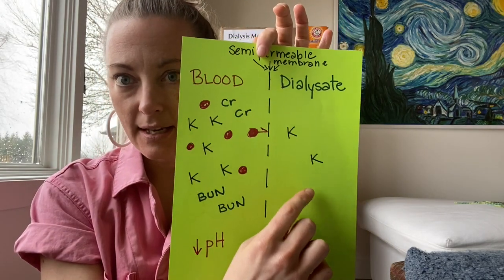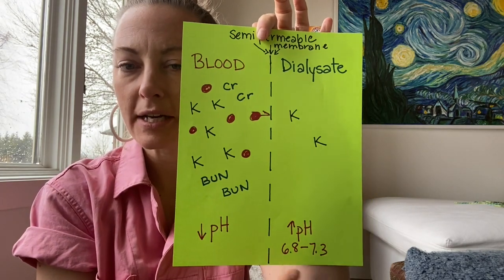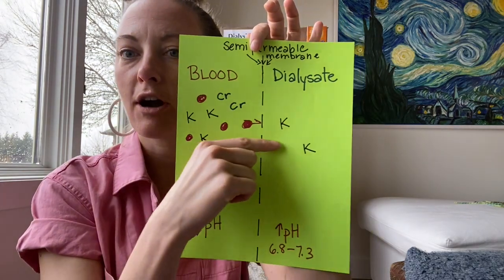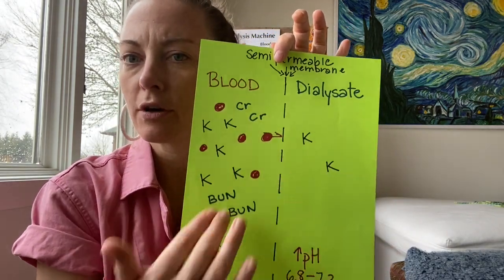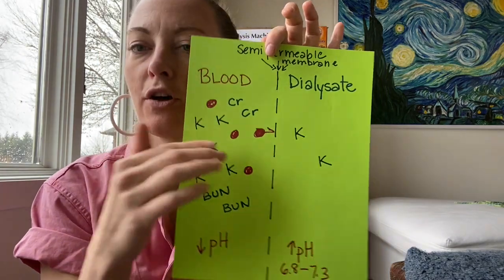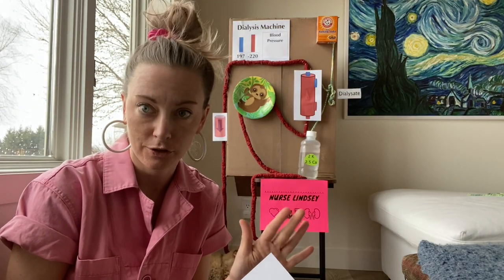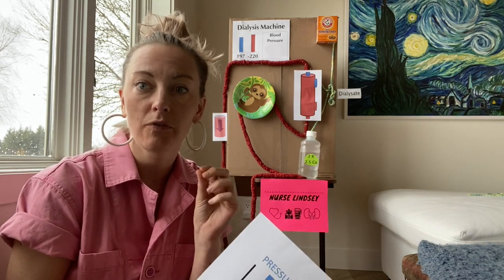People on dialysis also tend to have metabolic acidosis, so they have a lower pH. On the dialysate side, we have lower levels of potassium and a pH between 6.8 and 7.3. So the BUN and creatinine will start crossing that semi-permeable membrane because there are no waste products on the dialysate side — it wants to equalize. Potassium will also start crossing that semi-permeable membrane. That is diffusion.